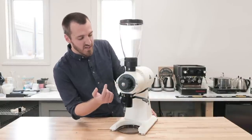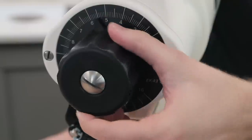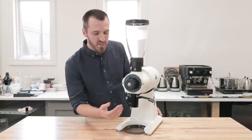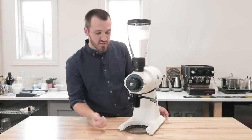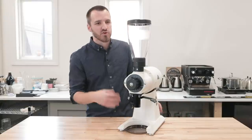Moving forward, we have the adjustment mechanism — this knob, which you can turn to get finer or coarser grinds. It is calibratable, so you're able to adjust it with the screw behind this knob and dial it in for espresso or filter coffee.